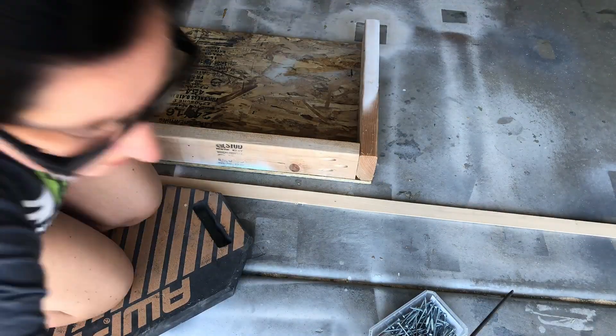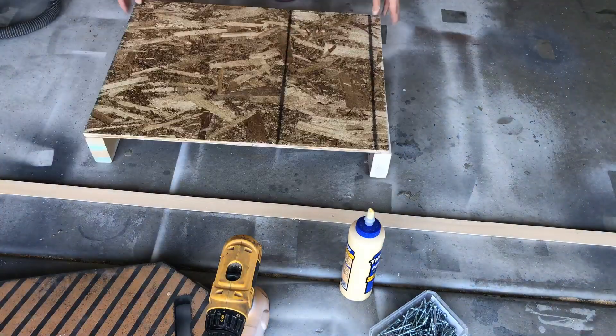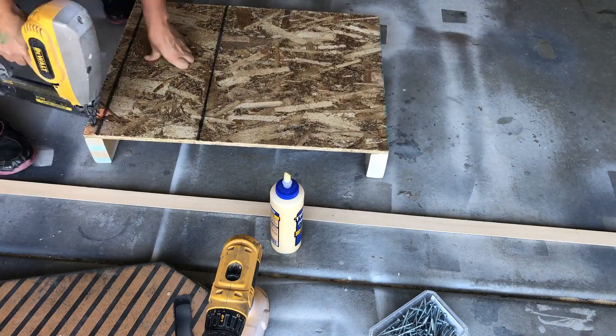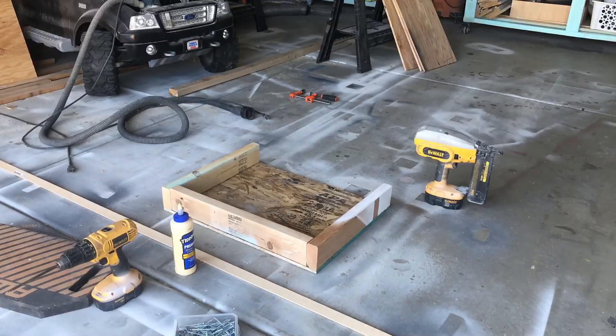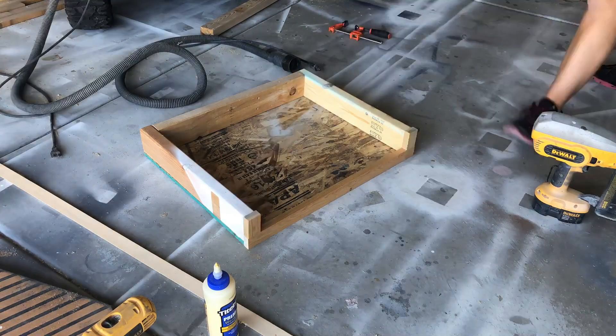I glued and screwed the frame together. I like to use Titebond — this is Titebond 2 — to glue everything together. If you don't have a pocket hole jig, you can just screw these together normally. Then I flipped it over and glued and nailed the bottom to the frame.